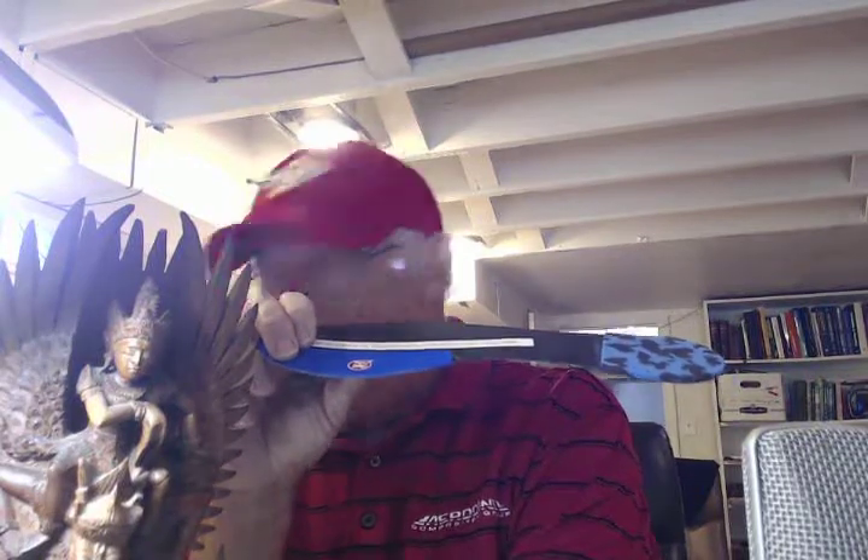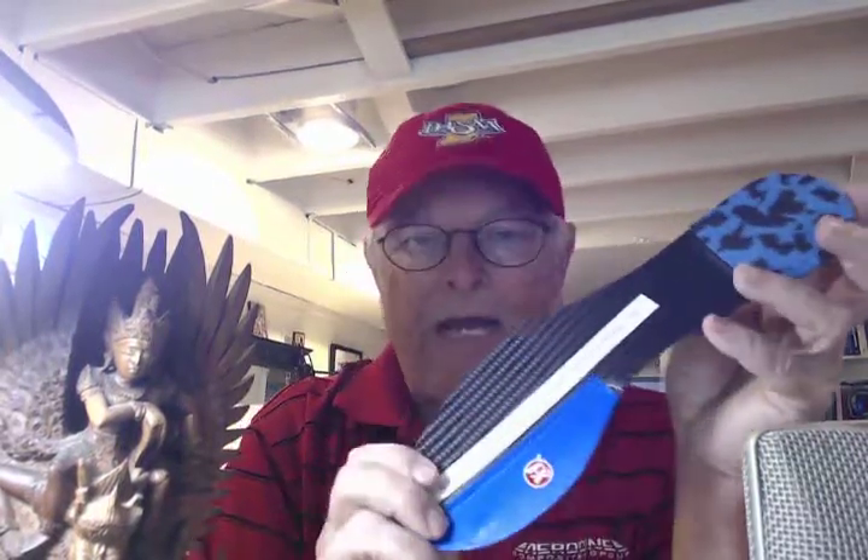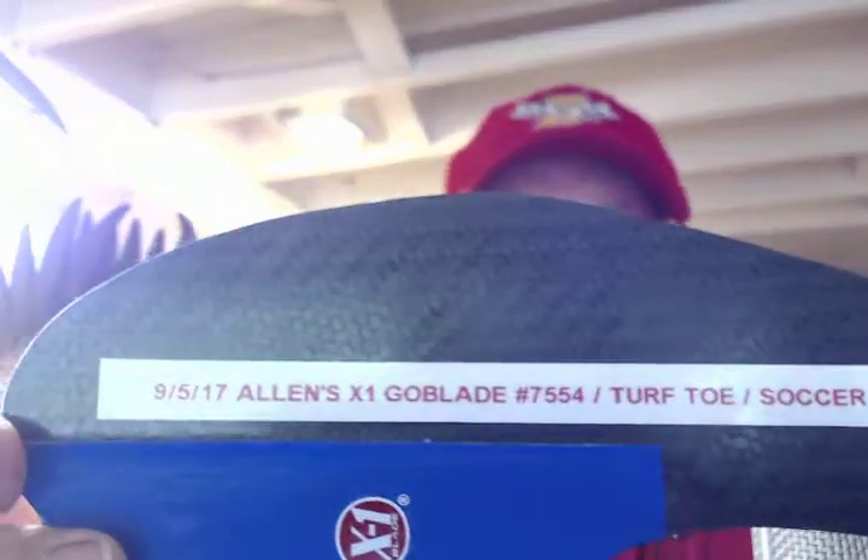It's 3.15 grams in weight and 1.4mm in thickness — real thin, real light. Goes in a soccer shoe. Going out to Allen in Fort Wayne, Indiana, X1 Blade number 7,554.